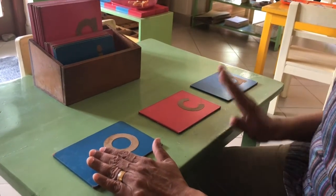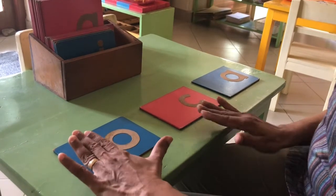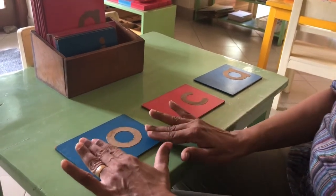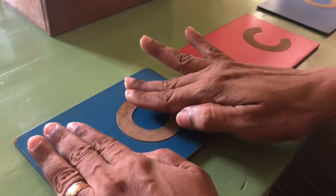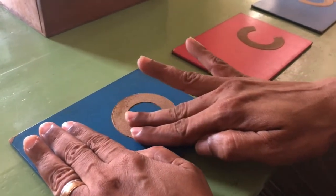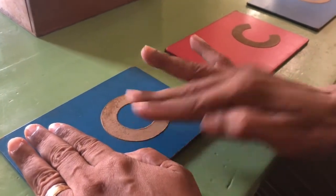Unlike the letters that we see on our pack, these are made with sandpaper — if you notice — and a child can feel and see how the letter is formed.